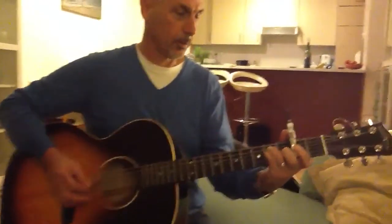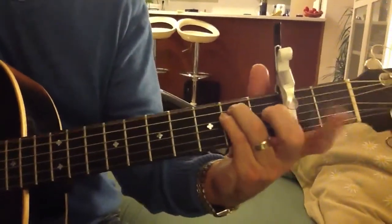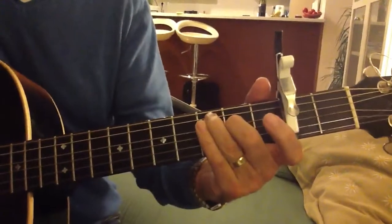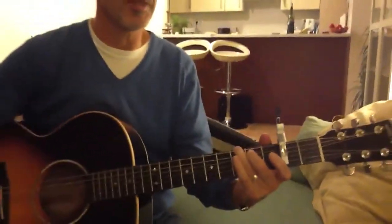Try it again. E minor. C, G. There'll be some new songs coming out of this, I can tell you that.